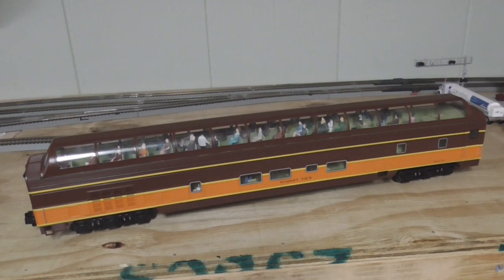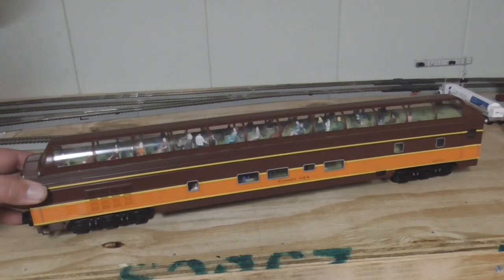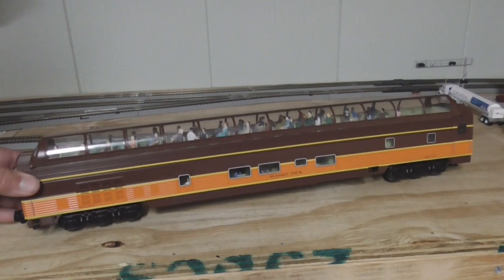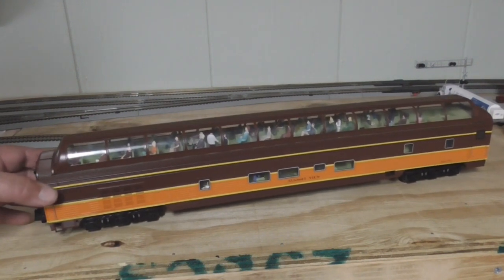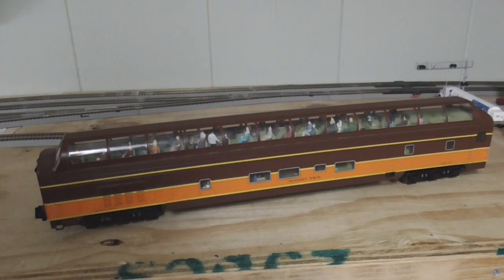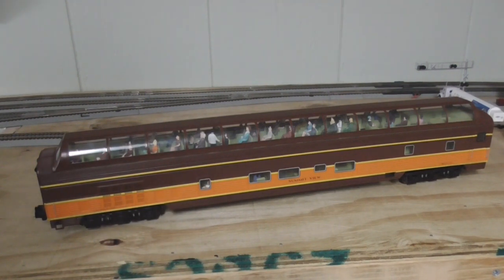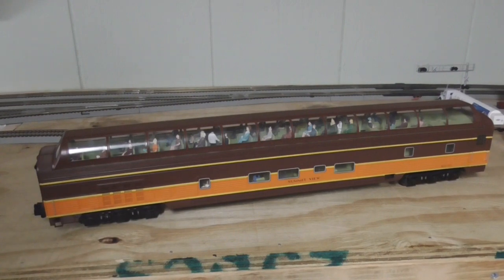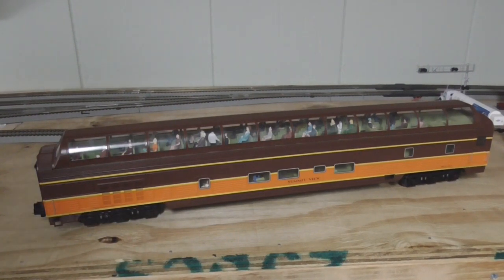First off, I got this Lionel Station Sounds dome car that just came in recently and it's really cool. It's one of the new 21-inch cars, and what's cool is that this is one of the ones that ran with NW611 a few years ago, so the station sound sequences on it are actually for a steam excursion. It actually says when you push the announce sequence the steam excursion is now arriving or departing, and these Lionel cars don't come with any figures on the inside, so I had to add figures myself.